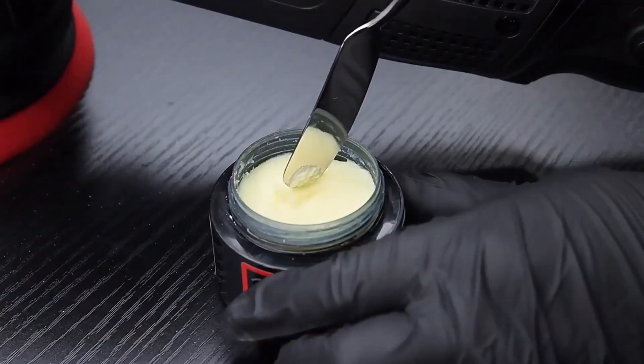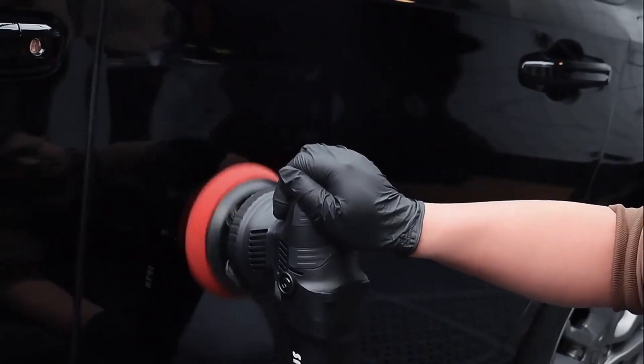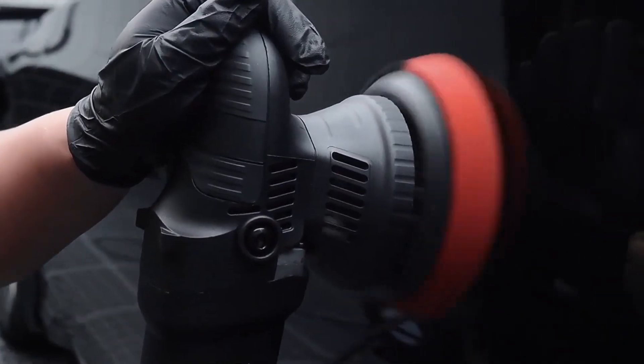Wash the tires, clean the windows, and polish the paintwork. Use a quality polish that is specifically designed for automobiles. This will protect your paintwork and keep it looking pristine for years.